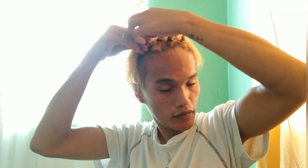So ikot-ikot lang — keep twisting each section of the hair. Alright, so ganyan na siya guys, tingnan nyo. Let's see kung anong kalalabasan nito after one hour. See you in one hour, alright!